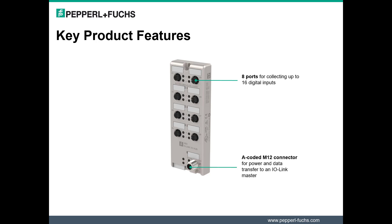The A-coded M12 connector simplifies wiring by enabling data transfer and power on a single connection from the hub to the IO-Link master. Each port of the IO Hub supports extended configurations for input filter times and signal extension. Configurable signal extension between 0 to 3 milliseconds helps deal with fast sensor signals. Both parameters help to prevent transfer of inaccurate data to the PLC.